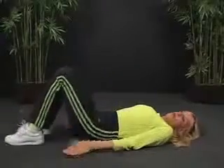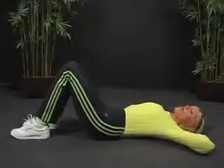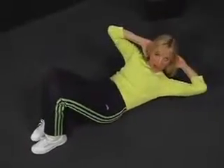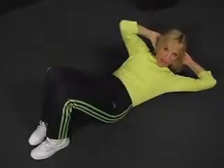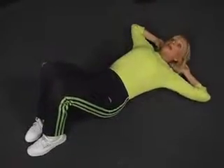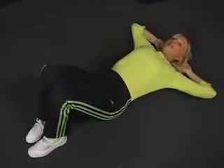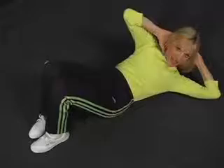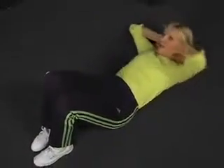Now let's talk about the waistline — the obliques. I will cradle my head so as not to pull on my neck. Coming up to the left — notice I don't come up that far. Here's the upper abs helping the obliques. And I come side to side. Don't pull on your head — just support it as you come side to side. And of course, you're breathing. Breathing is always good.